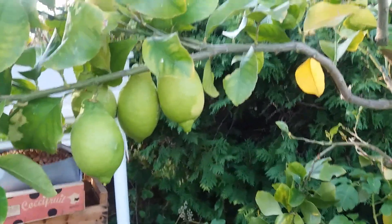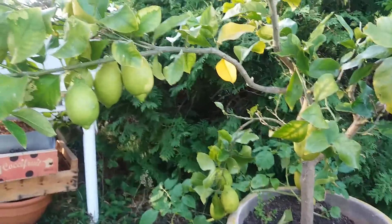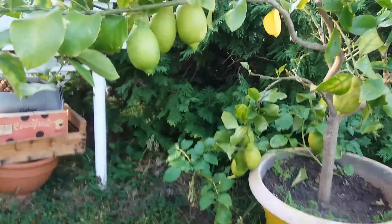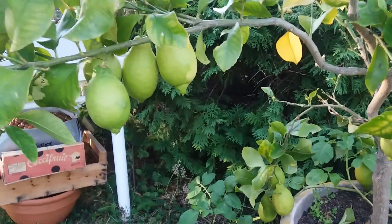But anyway, very happy to get this. Maybe next fall I will put it in a bigger bucket.